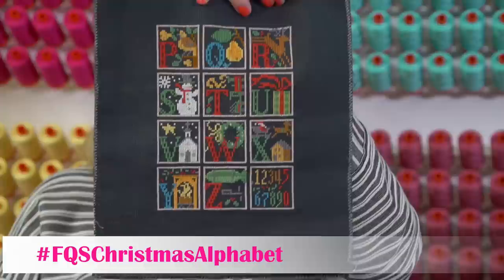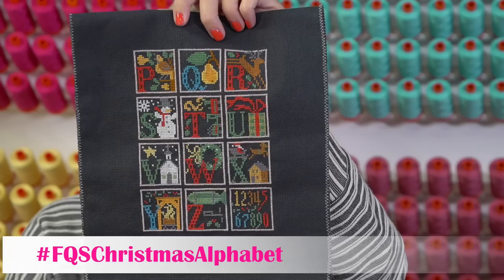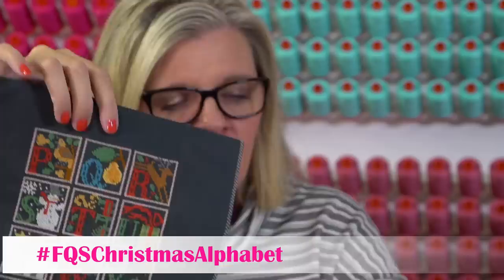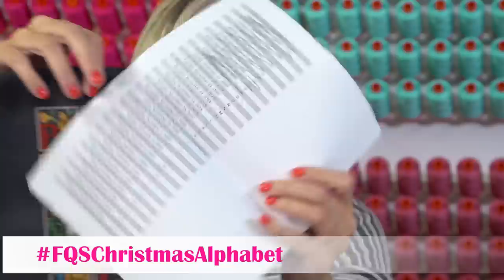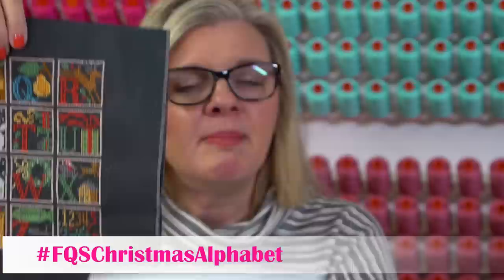Look at how much I got done! I got so much done because when you have a website down you have nothing else to do. I have a little DMC pack I put together. To help me stay on track for Christmas, Denise did a little spreadsheet - she put each day and what letter I need to work on every single day so I can be done by Christmas. I'm ahead five days.